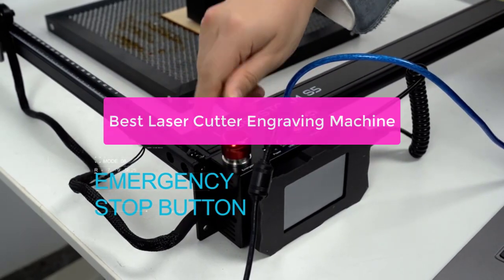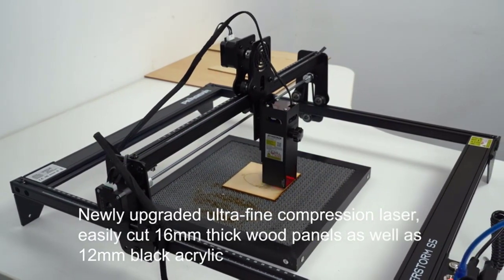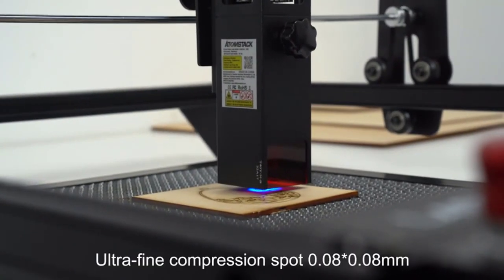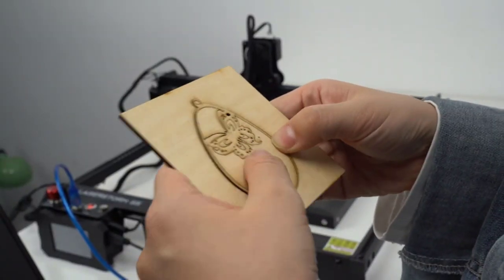Are you in the market for a laser cutter engraving machine? You are in luck. There are a number of great machines on the market, and the best one for you will depend on your needs. In this video, we will take a look at some of the best laser cutter engraving machines on the market and what makes them stand out from the competition. So let's get started.